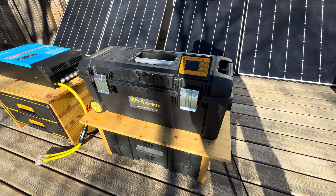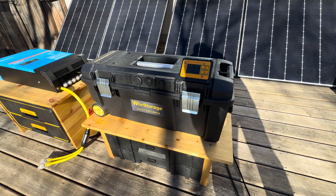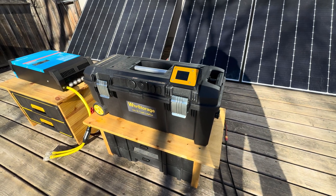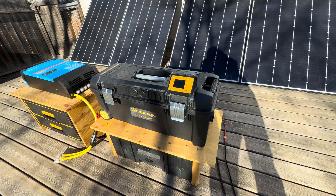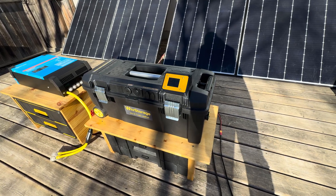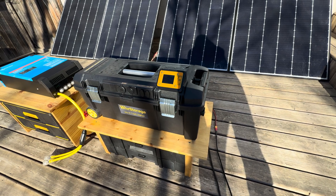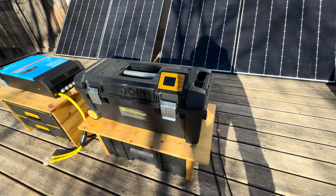Greetings from Canada. This is Blaine from Watt Hour Storage. I've updated some of my batteries over the winter and I've been waiting for a nice day to film them outside. I was thinking that would be the way to do it but the shadows are still pretty brutal. Bear with me and I thank you for tuning in.